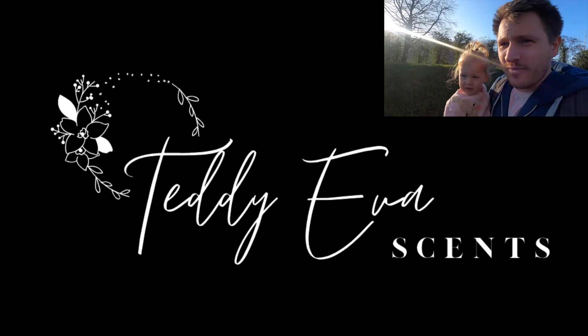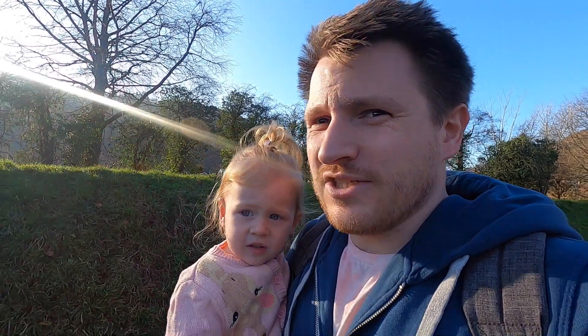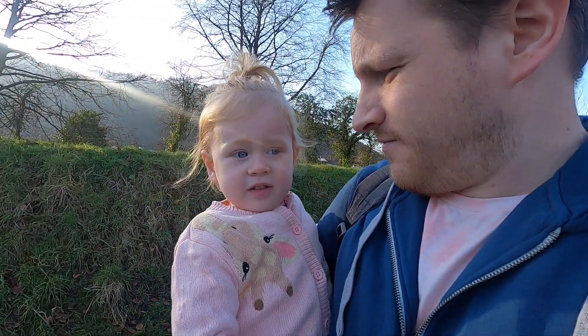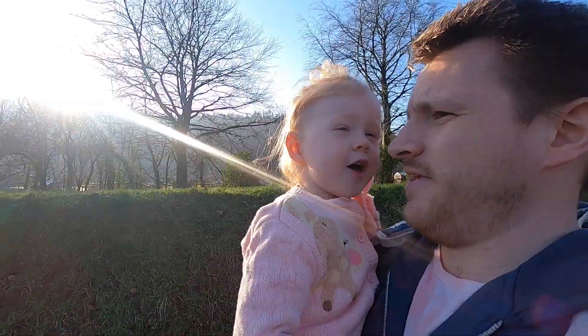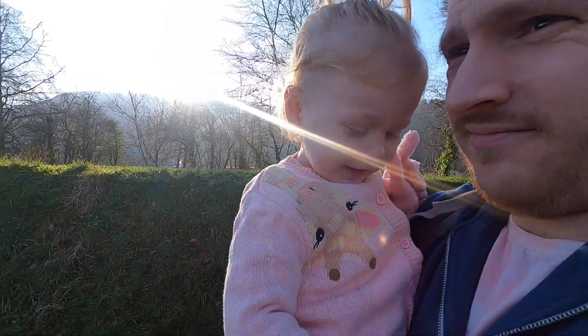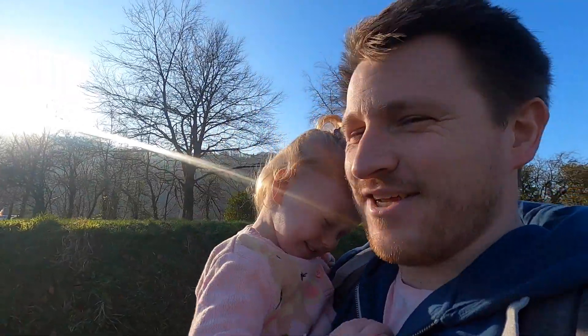Yeah, so this week me and Rachel have decided that we're going to get into the wax melt business. We've literally set up a new Instagram page. Do you want to tell everyone the name? Can you say Teddy Ava Scents? Yeah. Say Teddy. I can't. What do you call me? Can't.